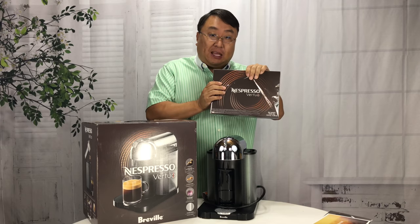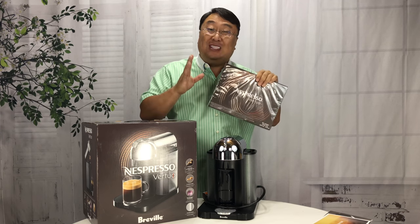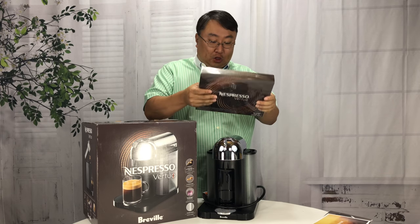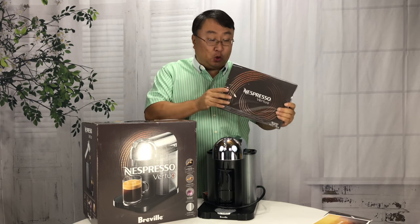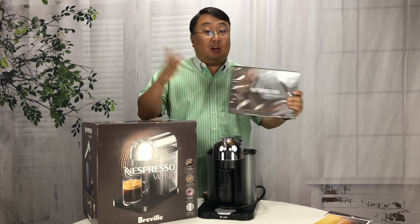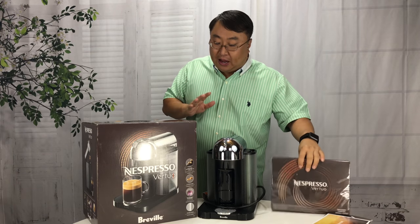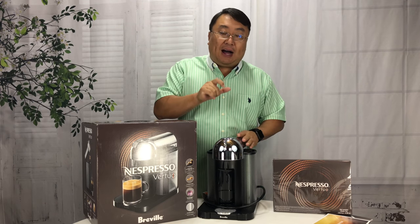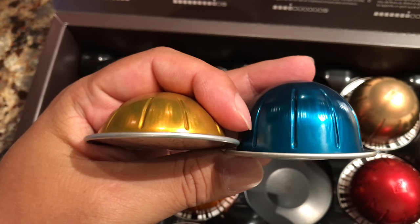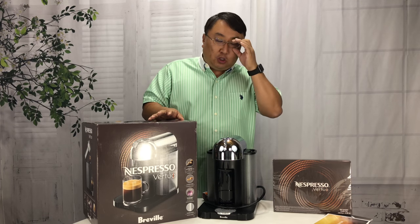I like the fact that it comes with some of these capsules so that when you're out shopping for them you know what they look like and can try them out. It can also help you determine what taste you enjoy, especially if espresso is something new to you. I also have a sampler pack of some of the best-selling Nespressos. In the Virtuo line these cups look like little pods, little round half spheres, and that's going to be the telltale sign that they're different from the original line.